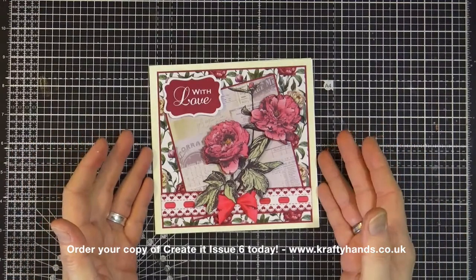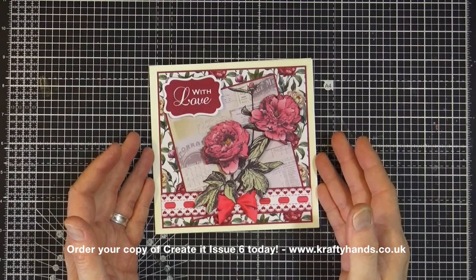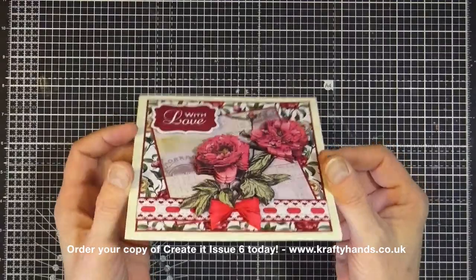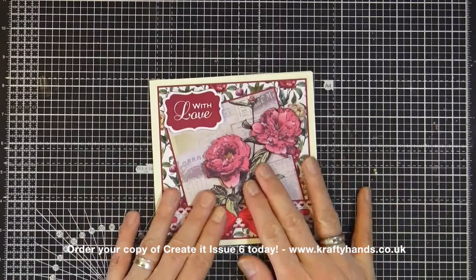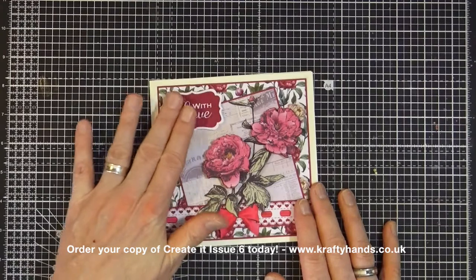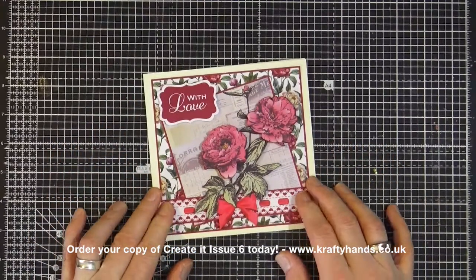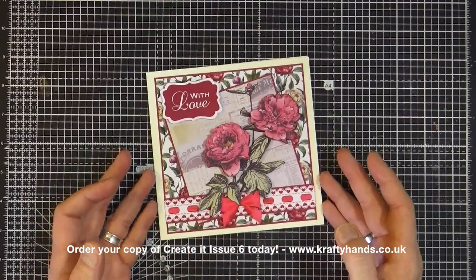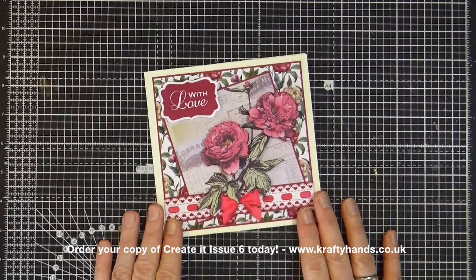This is the Perfect Peonies card making set on the DVD — kit number nine. It's a really nice dimensional floral kit and probably one of my favourites on issue number six. It has an array of different sentiments that can be used. I've put a generic 'with love' on this one because I'm going to use this card for Mother's Day. First I need to show you the sheets and show you exactly what you're getting in this kit.